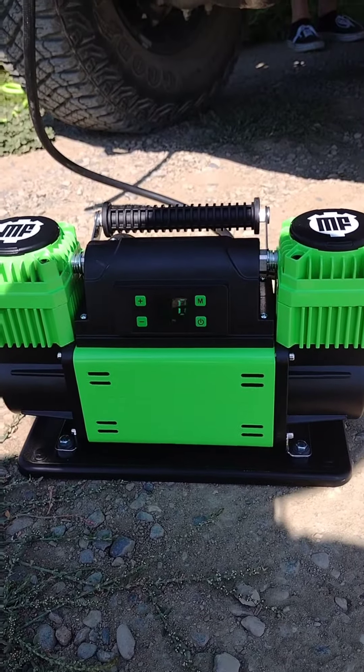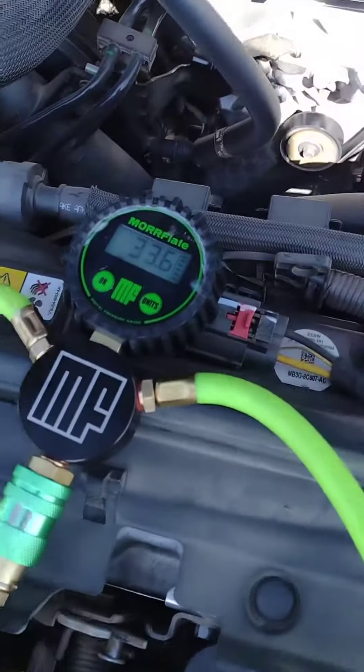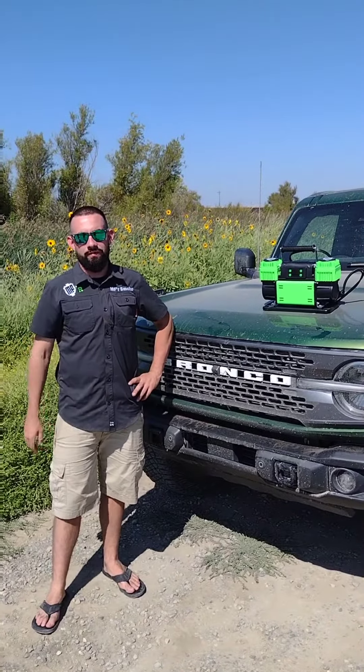You'll know your compressor is all done when the desired PSI is displayed on the screen and it stops turning back on. You'll also see on the kit gauge itself that you'll be just about two PSI off between each other, and that's totally expected.